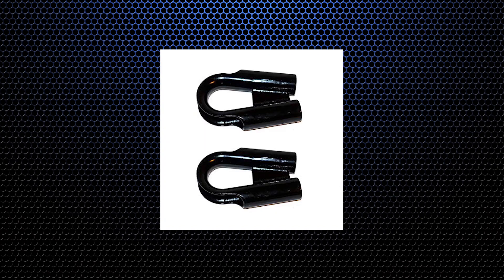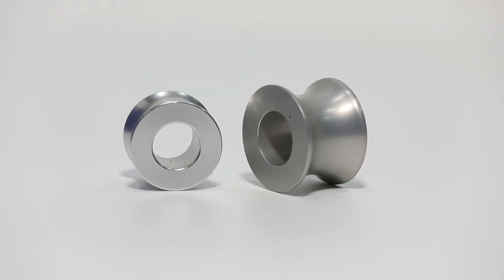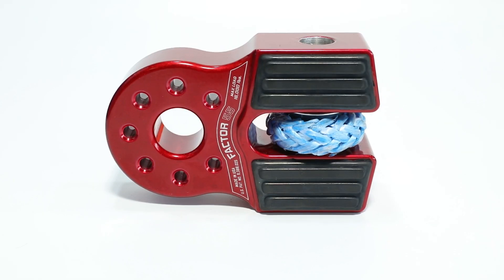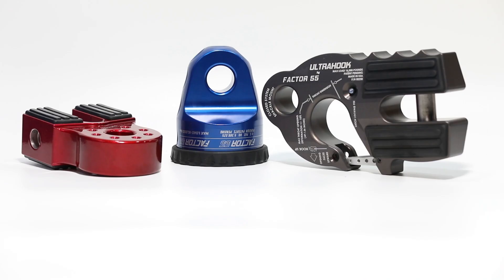Eliminate the heavy steel thimble on the end of your synthetic winch line and replace it with an ultra-light aluminium load spool. Load spools from Snake Racing are compatible with all Factor 55 shackle mount products and allow soft-eye winch line attachment, completely eliminating metal contact to the fair lead.